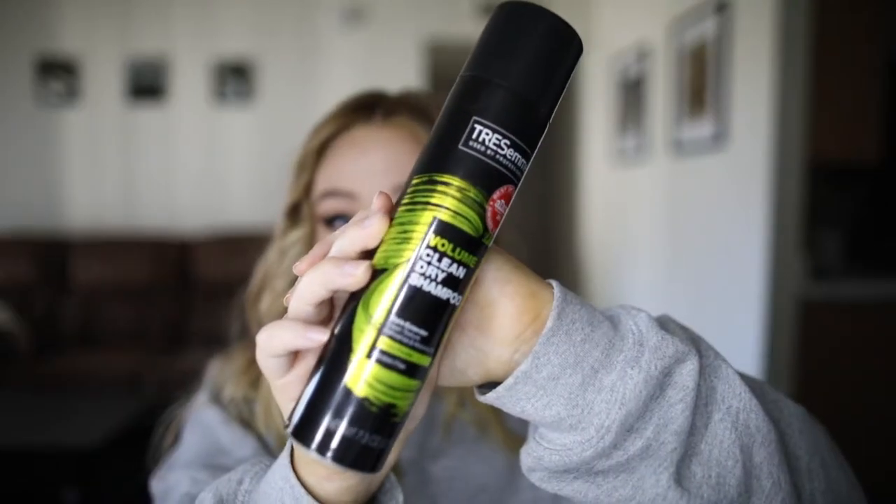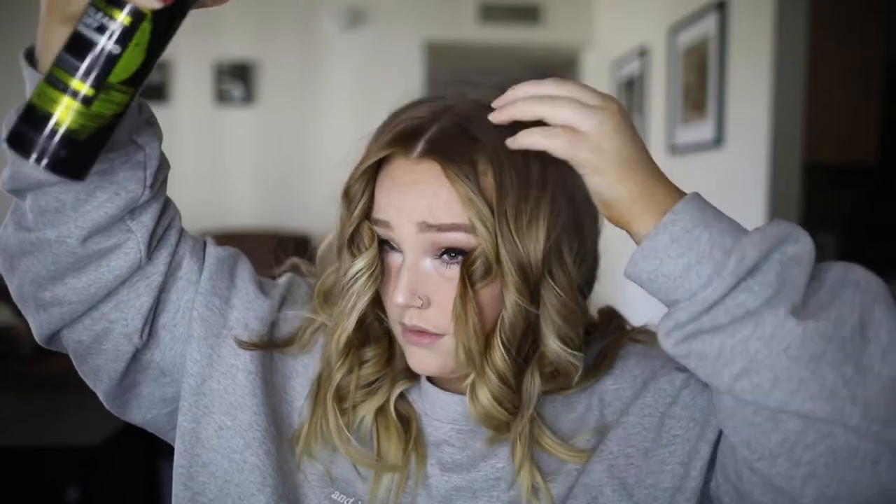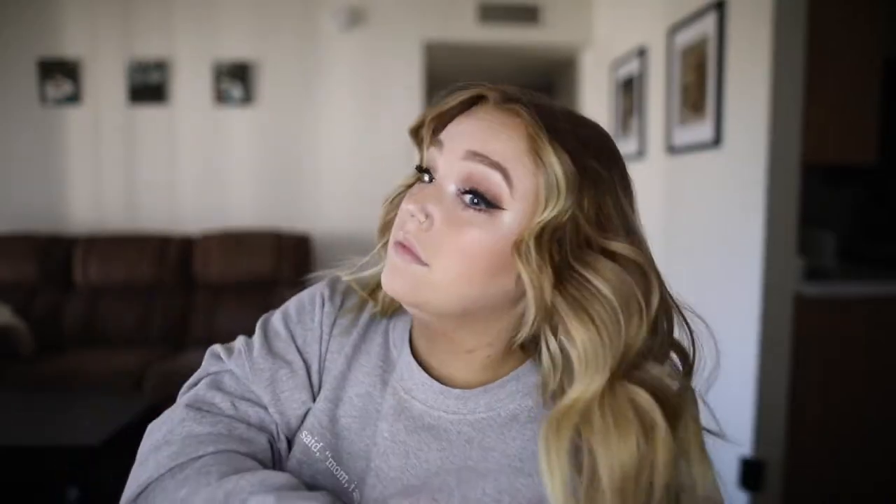To finish everything up, I take Tresemme dry shampoo — this stuff is a lifesaver. I left the whole clip in so you can see really how much I use and how I shake it in. After I shake all of this into my hair, the curls have had enough time to cool and set, so I brush through them. This softens them up but doesn't actually pull out any of the curls.